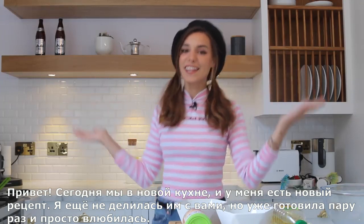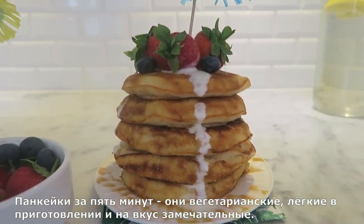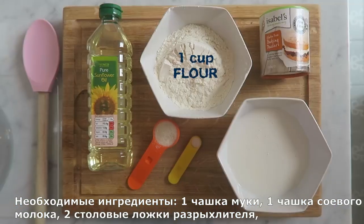Hey, today we're here in the new kitchen and I have a recipe for you — I didn't come up with it, but I tried it a couple of times and fell in love with it. It's five-minute pancakes, they are vegan, super easy to make, and they are great. Here are all the ingredients we're gonna need.